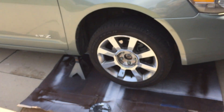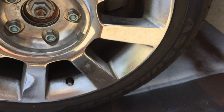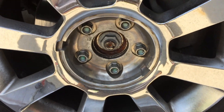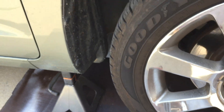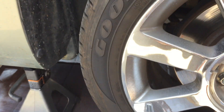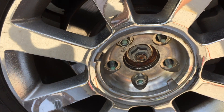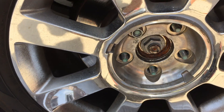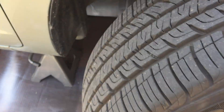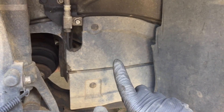Make sure you put jack stands under as well and block off the back tires. Pop off the little wheel cap — just get a screwdriver, put it in, and pop it off. Then the lug nuts are 19 millimeter.